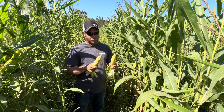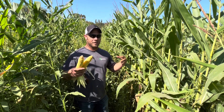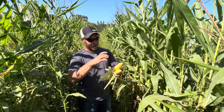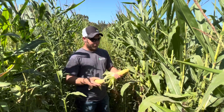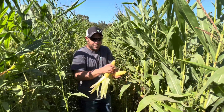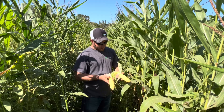The number of kernels on the cob does not really justify the yield — it's how big, how dense, and how heavy the kernels are. You can have a 14-round by 36-long ear, but if they're big, nutrient-dense, heavy kernels, that's going to yield better than a million small popcorn-sized seeds. So I think we've got some potential here.